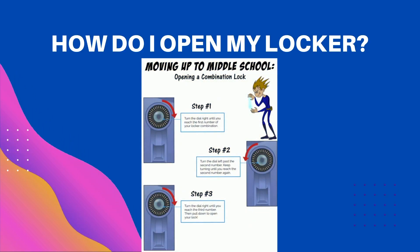Your locker combination will have three numbers. Turn the lock to the right and stop at the first number in your locker combination.